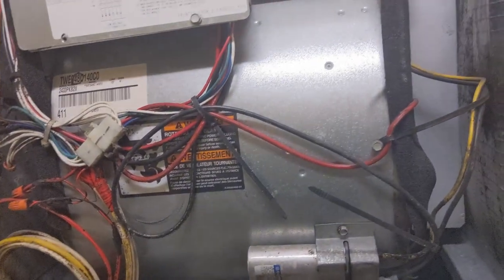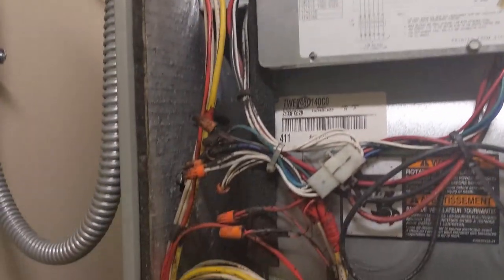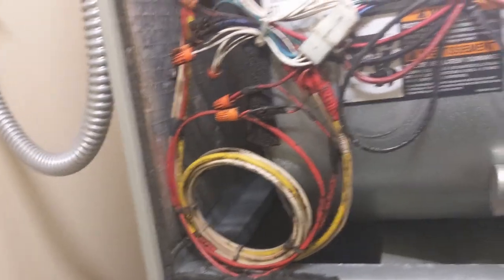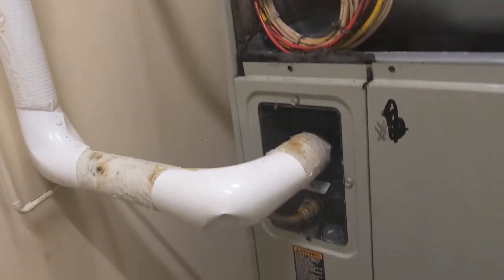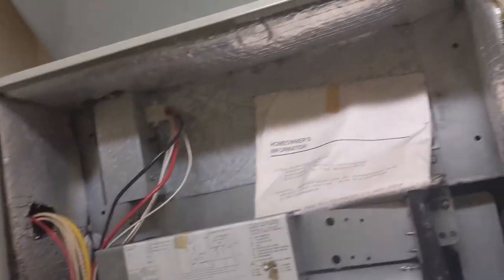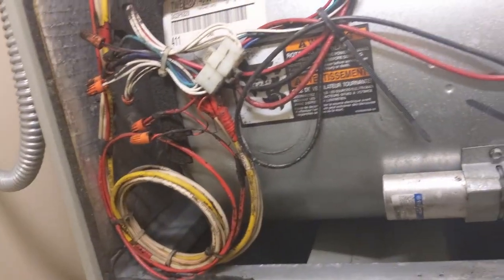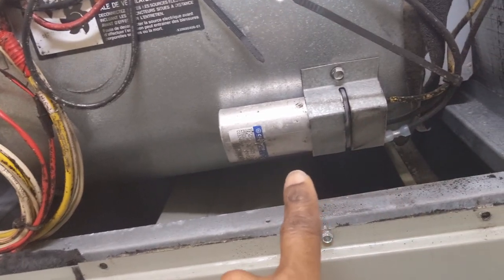Before I call the mechanic, I said let me see what's going on. I turned it off because I don't want the freon to be flowing right now — it should stop in a few minutes. I opened the whole case up to see what's going on before calling a mechanic. The first area I went to is the capacitor.